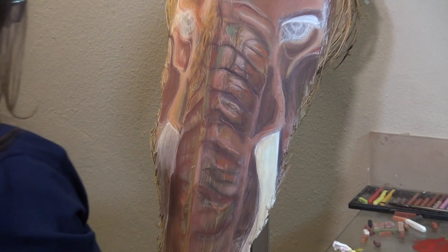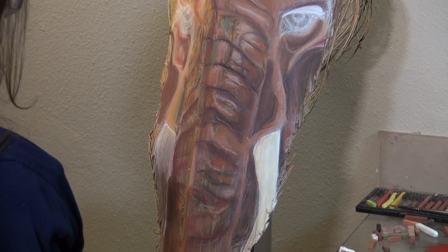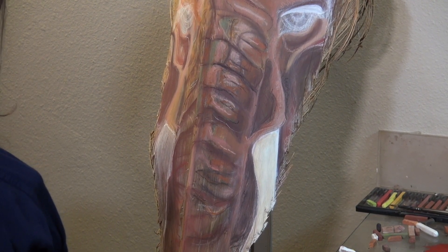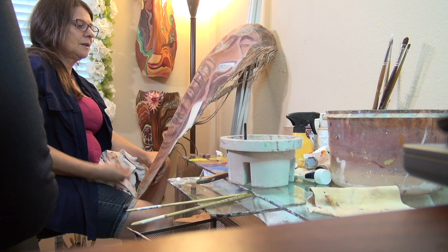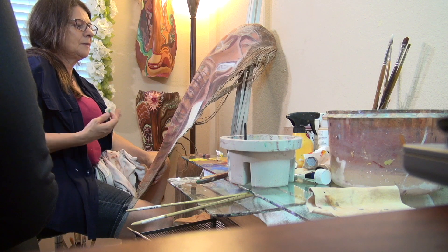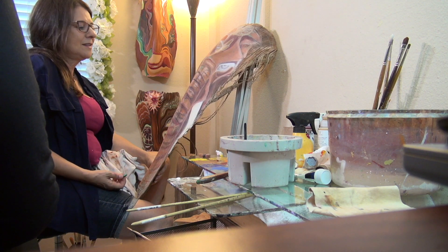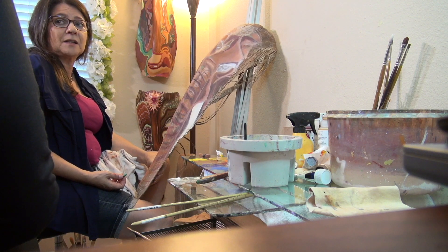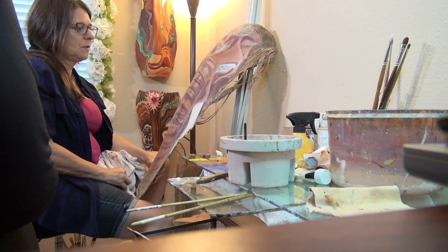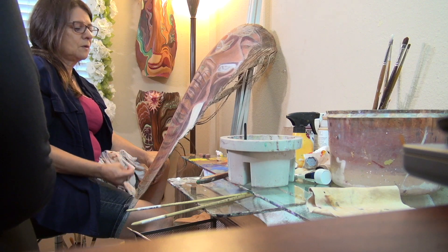Maybe that green normally wouldn't be there, but why not put it in? The reference photograph I had had a little bit of green — it might have come from the image being adjusted in a way that brought out green, and I kind of liked the way that looked. I might want to add another color that's not a brown tone or an earth tone — maybe a green.